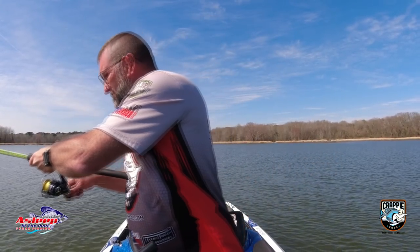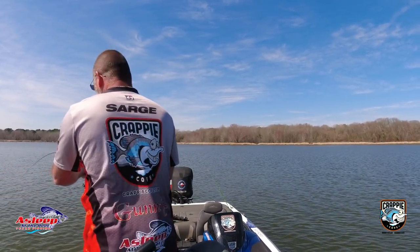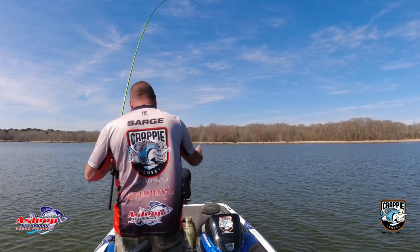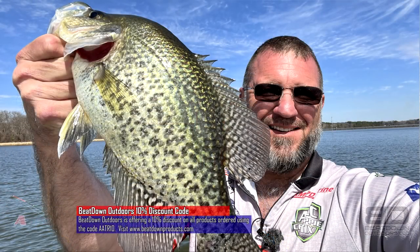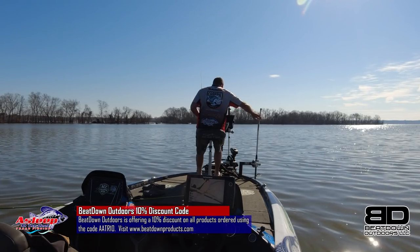I had some camera issues and didn't get all the video I needed, but I got enough to accomplish the mission along with pictures. In this location, I was in the extreme north area fishing about 10 to 12 foot of water and there was just nothing there. I packed up, put my boat back on the trailer, went around to the other side of the lake, hit the other northern half, and caught a few fish there. Then I went down to a different location. Y'all stay tuned because there are going to be some great tips on how to find these pre-spawn and spawning crappie.